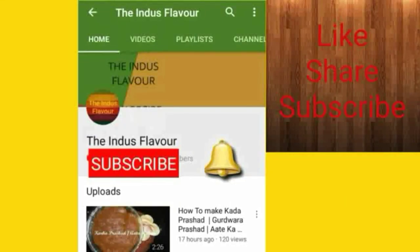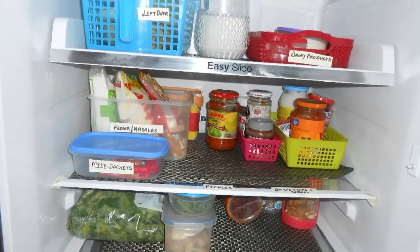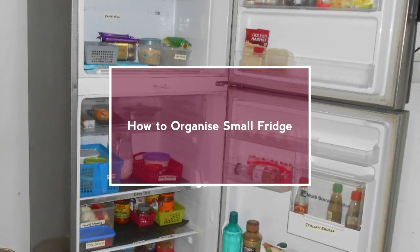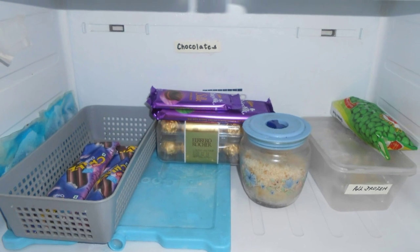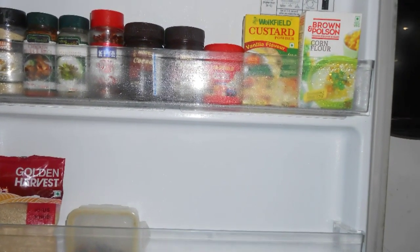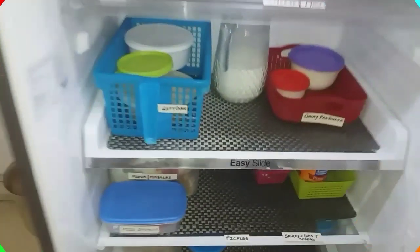Hello guys, welcome to the Indus Flavor channel. This video is all about how to organize a small fridge. I will share a few techniques which will make your day-to-day life a little easier and your fridge will look more organized and spacious. So let's start with the fridge tour — this fridge is 393 liters.